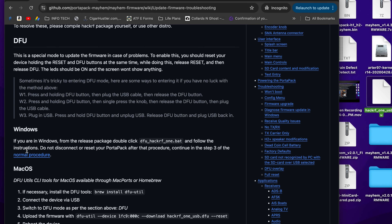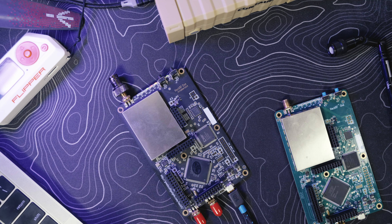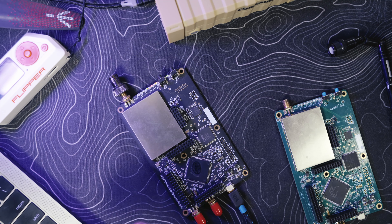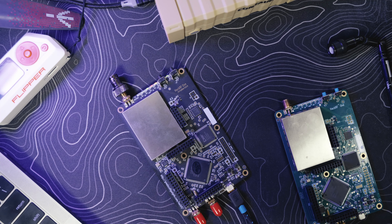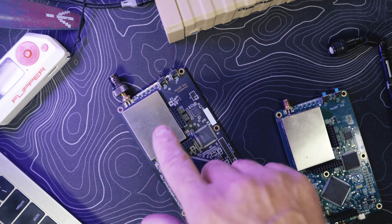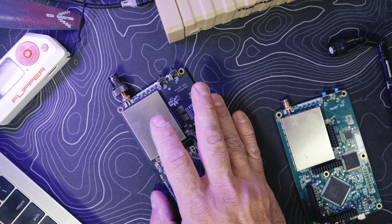If you're on Windows it's pretty simple — just follow the documentation, download the latest firmware, throw your board into DFU mode, and follow the procedure. Just double-click and it pretty much does it all for you — it opens command prompt, you hit Enter, the script runs, and you're updated.